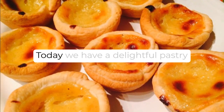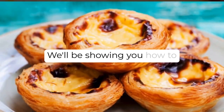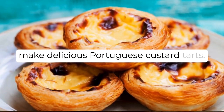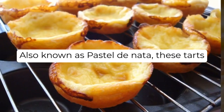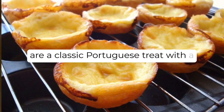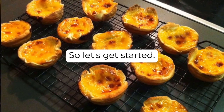Welcome back to our channel. Today, we have a delightful pastry recipe to share with you. We'll be showing you how to make delicious Portuguese custard tarts, also known as pastéis de nata. These tarts are a classic Portuguese treat with a crispy crust and a creamy custard filling. So, let's get started.